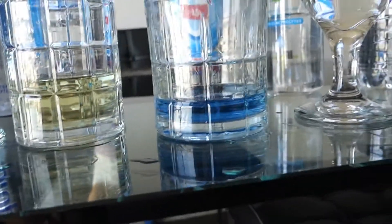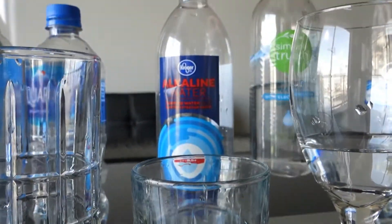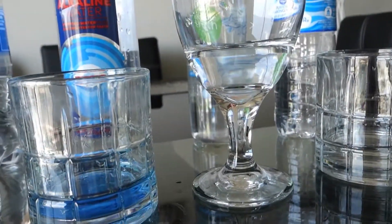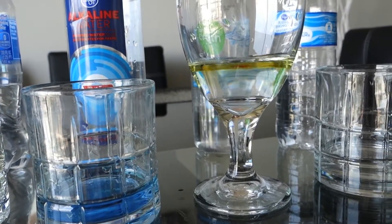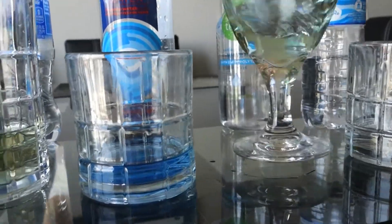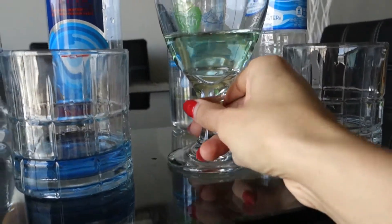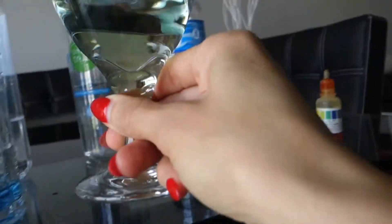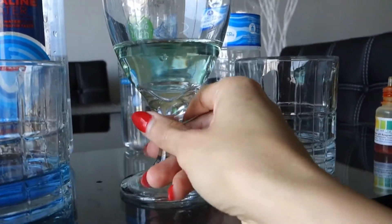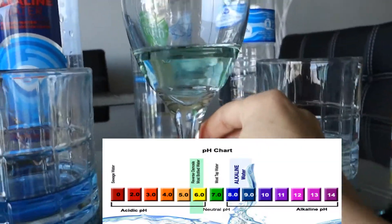Looks like I'll be buying that water from now on. This is the Simple Truth from Kroger as well — it was 99 cents per bottle. It's kind of greenish-yellowish. I will give this a 6.5 — it's between neutral and acidic.